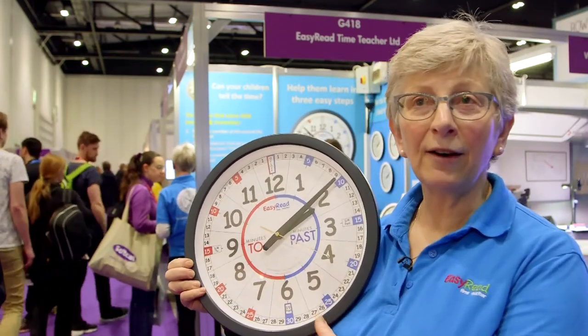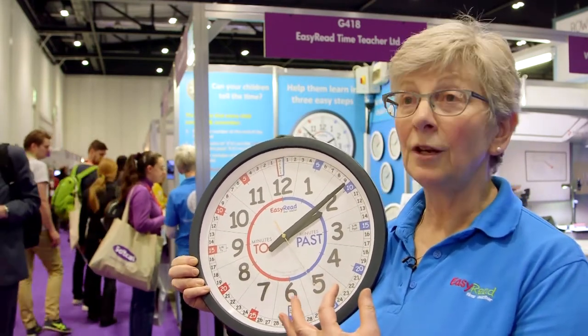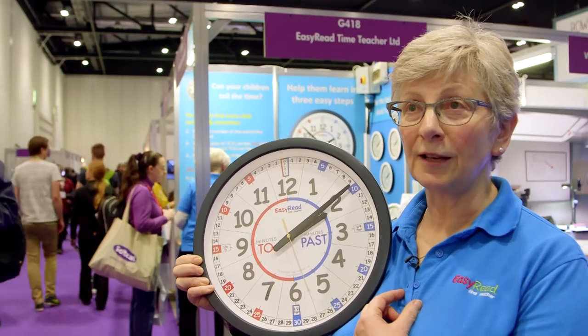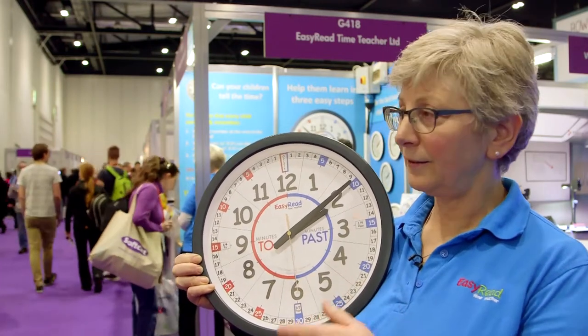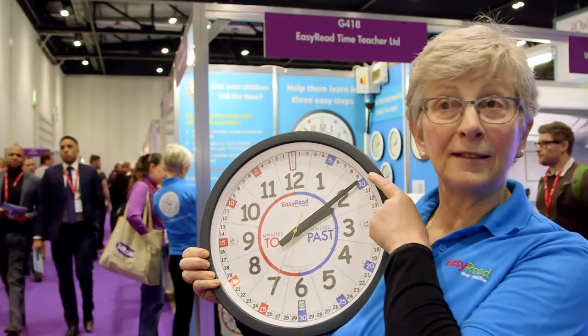Here is our classroom wall clock and we have a simple three-step teaching system for teaching children how to tell the time. Step one: read the number at the end of the long hand — so let's say it's ten.